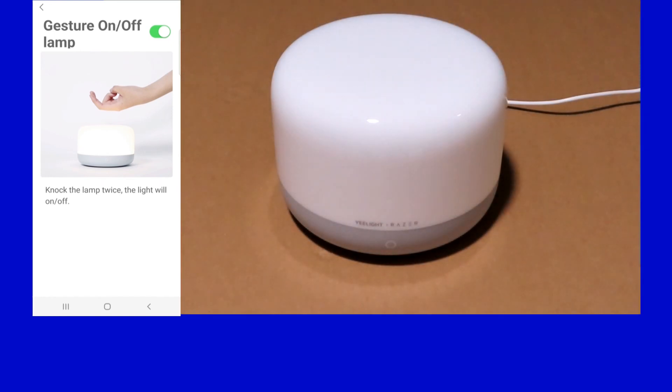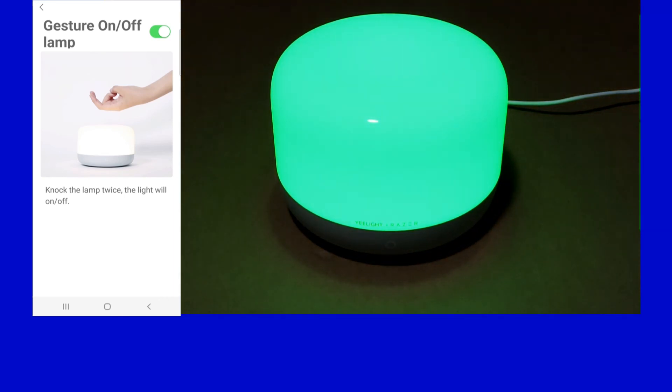Tap on the eLight SmartLamp, then tap on the icon at the top right-hand corner. You can see there's an option for gesture — on and off lamp — select that. Currently it is off, so we'll turn it on. Now we can knock the lamp twice and the light will go on or off. The lamp has just been turned off — let's gesture it on. And so this is how you turn the gesture on and off for your eLight LED SmartLamp D2.